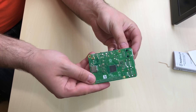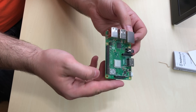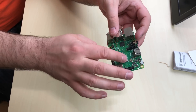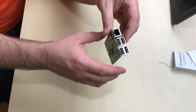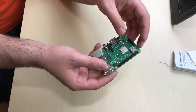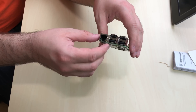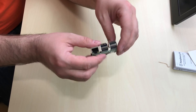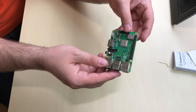Alright guys, so this is the new Raspberry Pi 3 Model B Plus. Similar footprint to the Raspberry Pi 3 B. They had a few improvements: one to the CPU, which we'll talk about later; another improvement to the Wi-Fi; they also made the board support Power over Ethernet so you can power the board using a PoE switch; and they also have improvements with the USB ports. Everything else is pretty much the same.